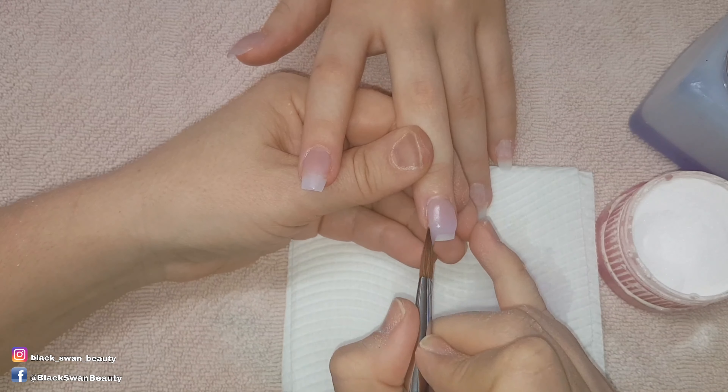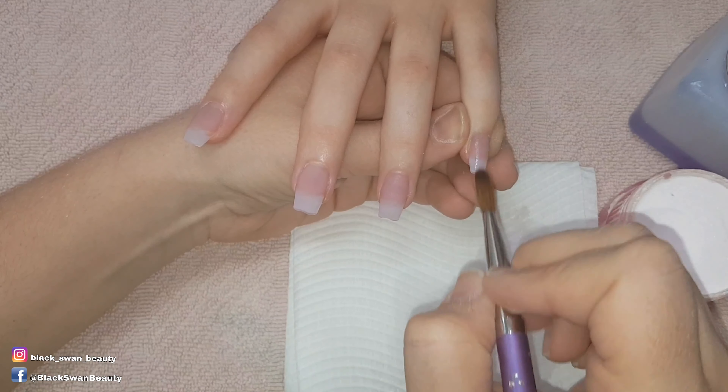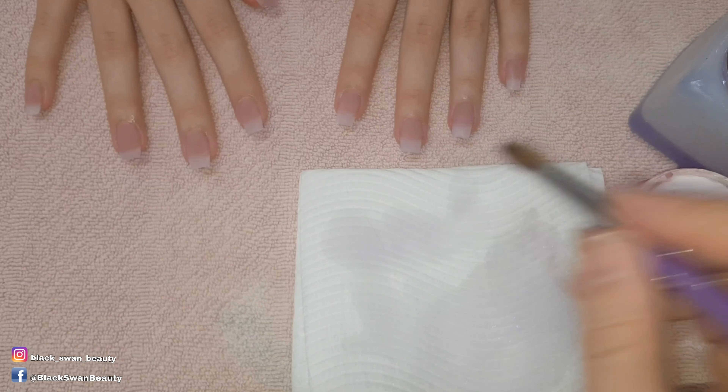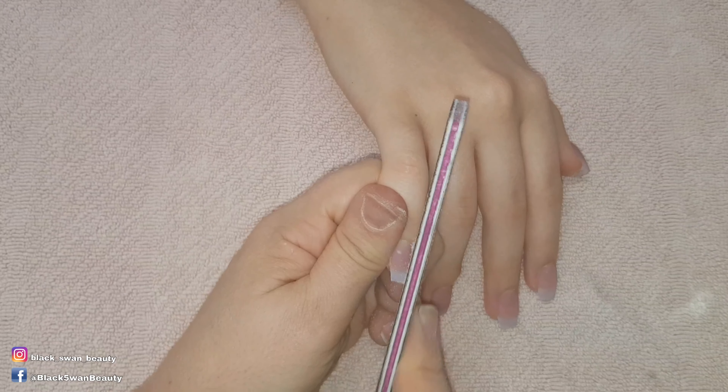Now I'm moving through all the nails using the one bead application method. Once that step is done, I clean my brush thoroughly from all the acrylic by dipping it into my monomer and then brushing it onto my paper towel a couple of times until I'm satisfied there's no acrylic left in it.